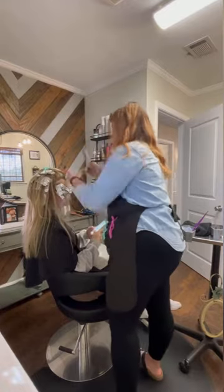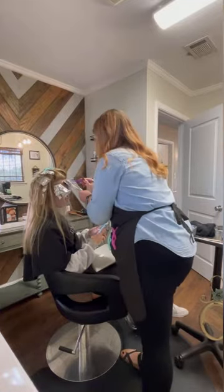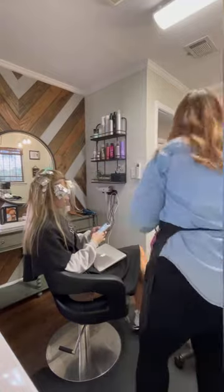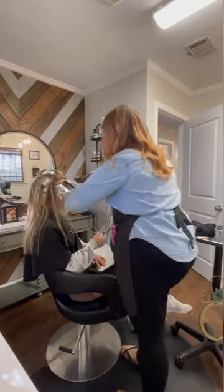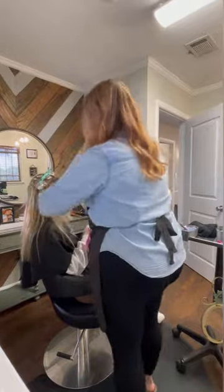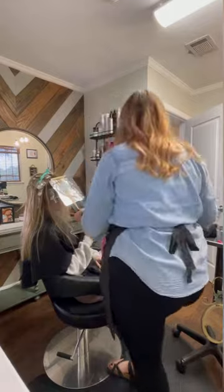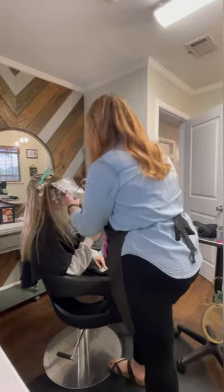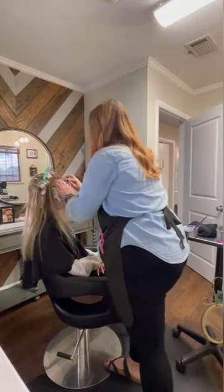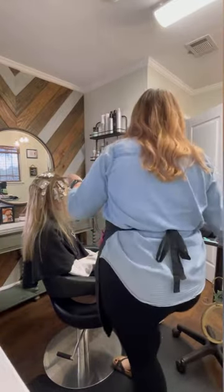I always take my client's part into consideration — she does part down the middle. I am doing a very small mohawk section in the very front to create that beautiful money piece. The first two foils I will weave and get as close to her scalp as possible. I weave out just a very small amount of hair between these foils to leave the dimension, and on the third one I like to tease it. Total for that money piece I did three foils, and then I go back into that right section and continue my diagonal back foils for the rest of the hair.